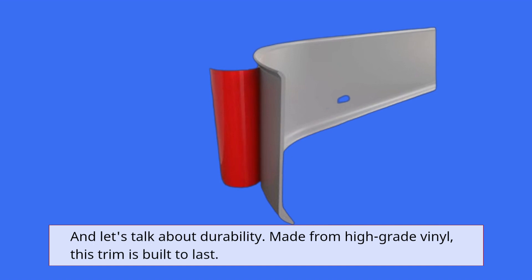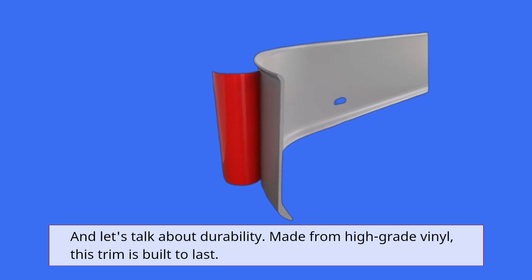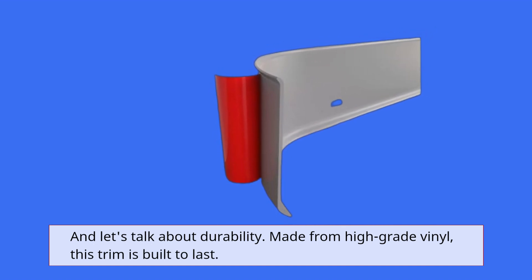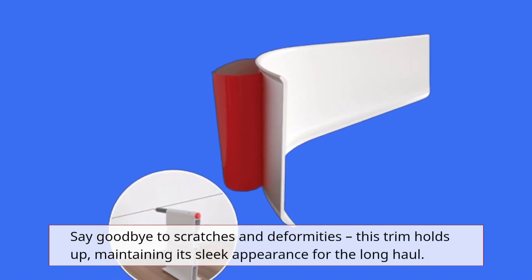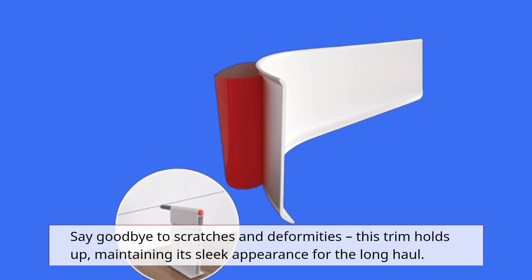And let's talk about durability. Made from high-grade vinyl, this trim is built to last. Say goodbye to scratches and deformities — this trim holds up, maintaining its sleek appearance for the long haul.